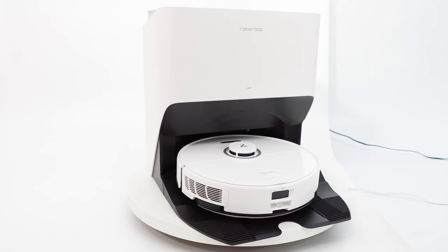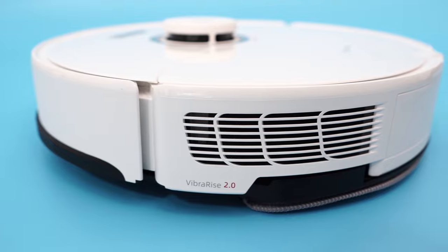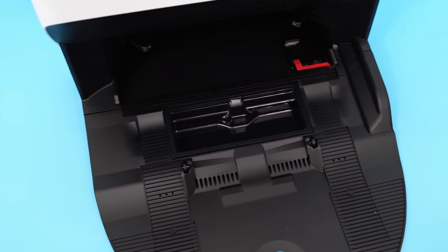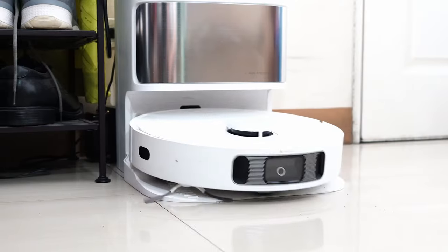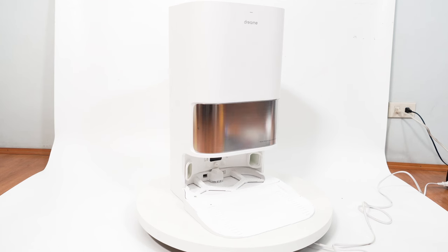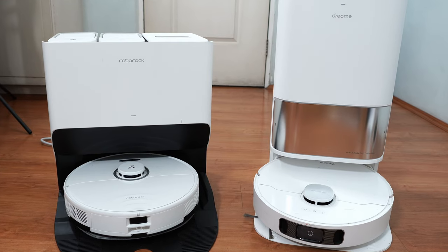The S8 Pro Ultra is Roborock's latest flagship and introduced two new features: the dual roller system and a second agitating element in its mopping module they call Vibrorise 2.0. It retains the same do-it-all base station with water tanks and bag aligned horizontally, plus the wide auto-empty port — basically a similar design to the S7 Max V Ultra with some minor variances. The L10S Ultra is Dreamy's flagship and its first with a do-it-all base station, having pad washing and self-emptying features. Dreamy's base station design is more common, with water tanks on top and a bag in the middle.